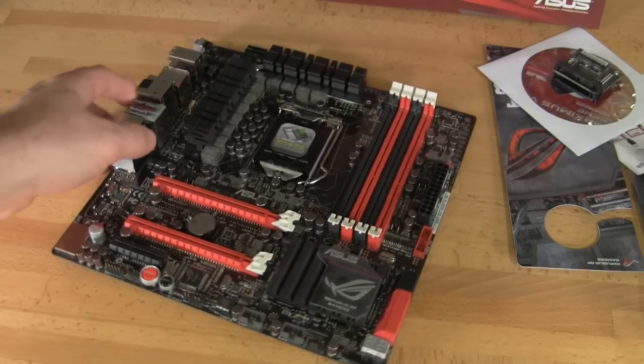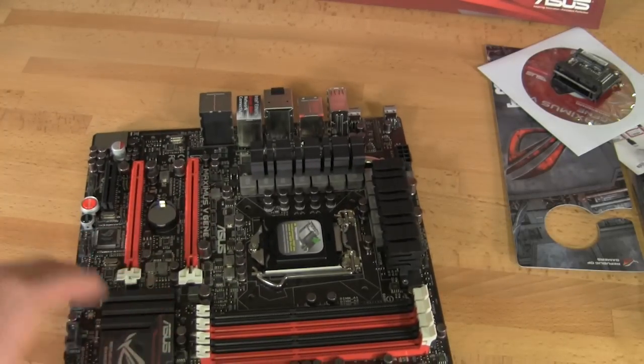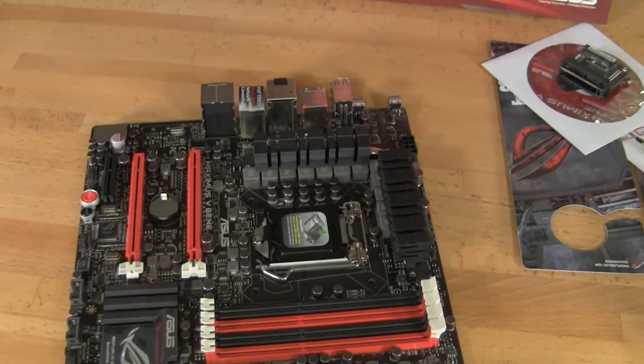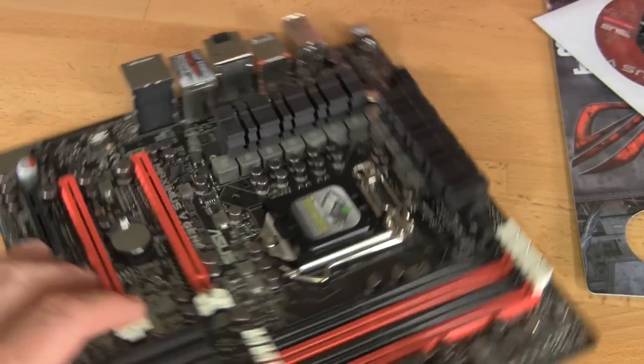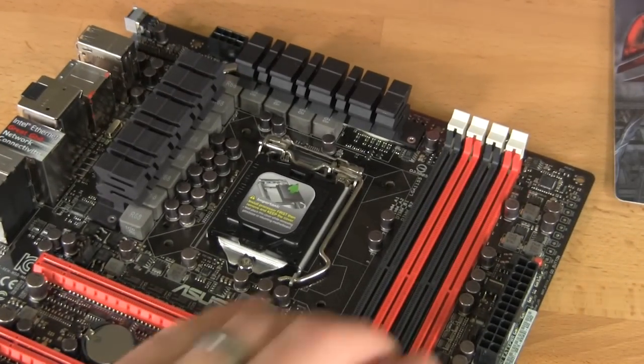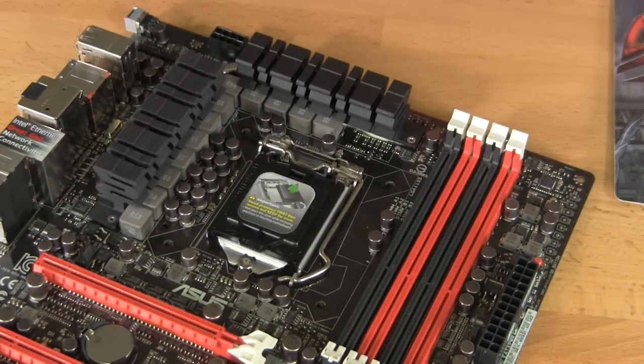Flipping around and looking at the top, you can see the 1155 socket, which is going to support Sandy Bridge as well as Intel's third generation processor. You have dual channel RAM with 4 slots — each one is going to be able to handle up to an 8GB module, so you can have up to 32GB of RAM.